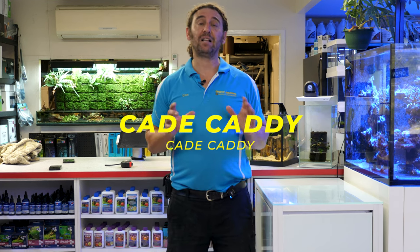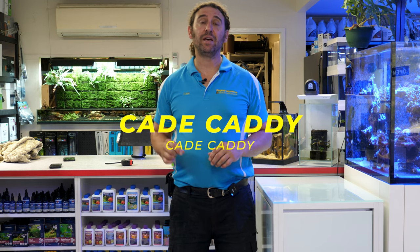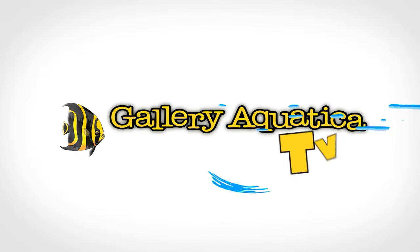We're going to show you the different color options, the size options, and we're going to talk about exactly how you use these new products to improve your cable management and create a beautiful side to your aquarium. The Cade Caddy is effectively a cabinet that sits to the side of your aquarium that gives you more space for equipment and cable management.